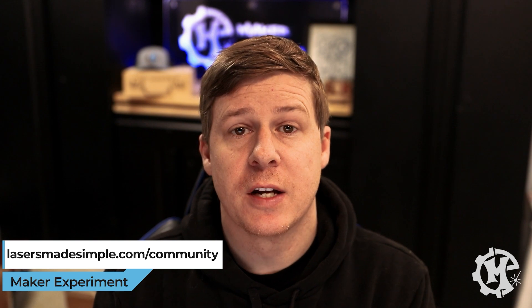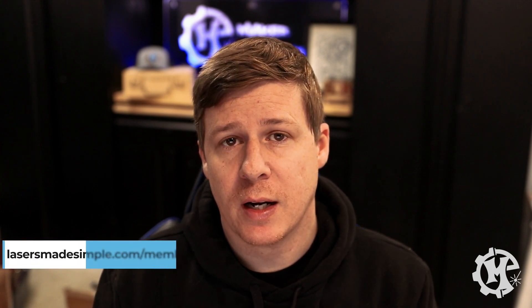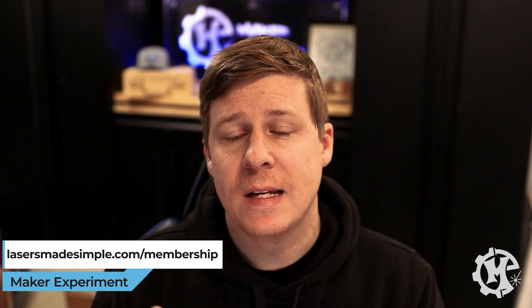I have one more thing to show you. Before I do, I want to let you know about my laser community called Lasers Made Simple. If you go to lasermadesimple.com/community it is a free community where you can talk with other laser users, get help with problems, and share your projects. I also have a membership at lasermadesimple.com/membership that has courses I'm building up, as well as group live sessions — if you want more detailed information on how I design things from scratch, I'll be adding projects there too.